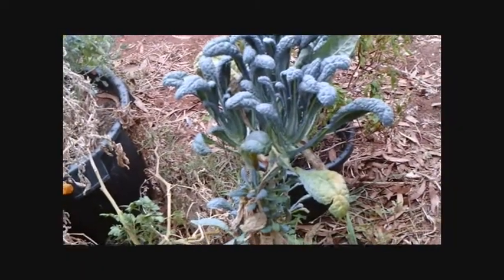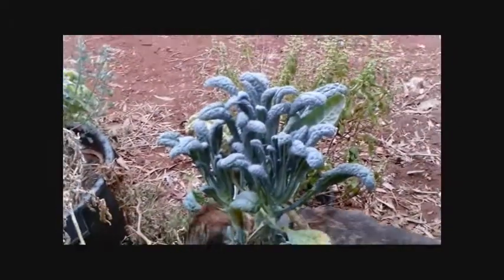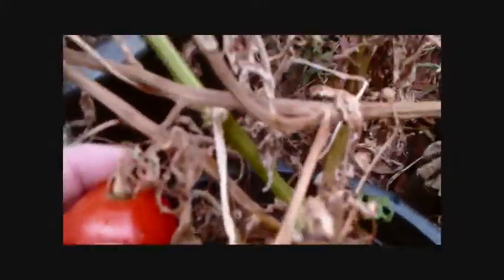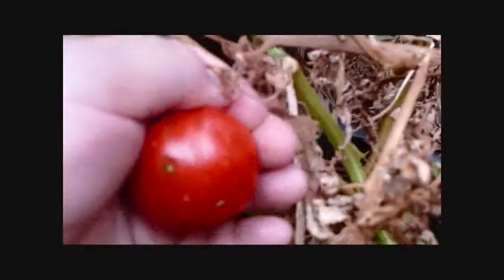Here we have our kale plant that just won't die — gone through a very harsh summer and my forgetfulness. Here we have a zombie tomato. See how dead that tomato is? But this — perfectly fine. Going to get some seeds from that. Zombie guts. Now let's see if we can get some seeds out of this. Those white dots there are the seeds. It didn't develop very well — the plant must have died before it finished.